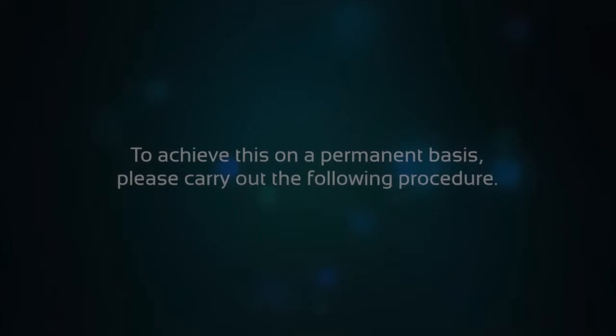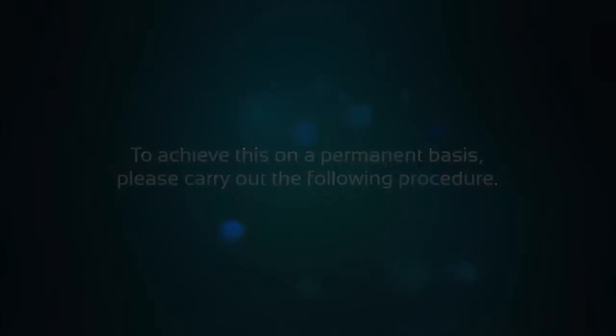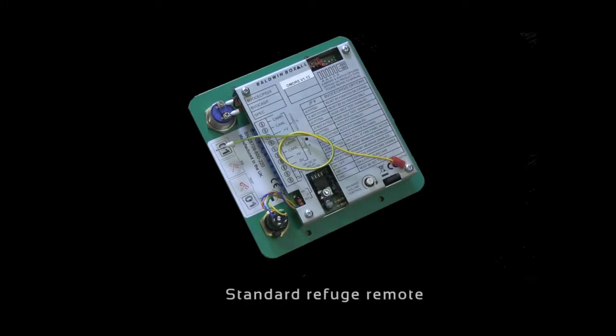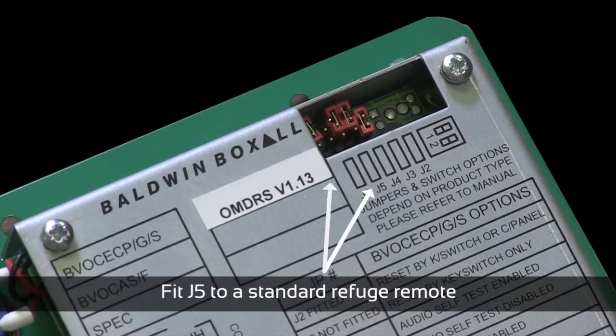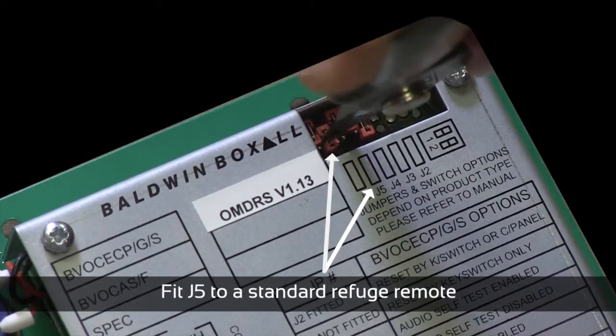This should be seen as a temporary solution. To achieve this on a permanent basis, please carry out the following procedure: fit J5 as shown here on a standard refuge remote. This needs to be done for all disabled refuge remotes that require this feature.